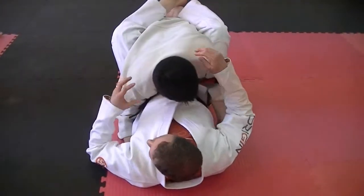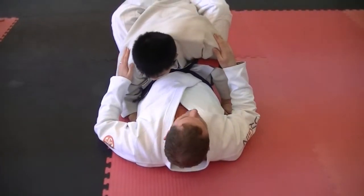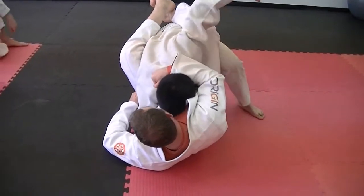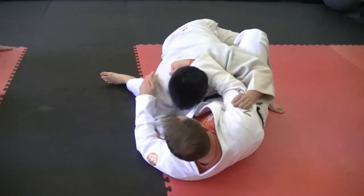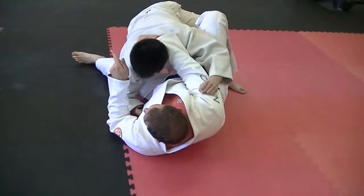The biggest mistake that people make when doing this sweep — let me show you. John steps up, I'm in stage one, he steps up and goes to throw the punch. I do everything here, I get to this position, but I am still on my back or facing him. I haven't changed planes.